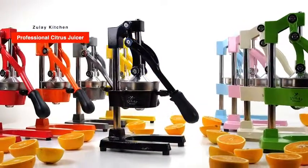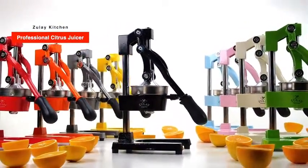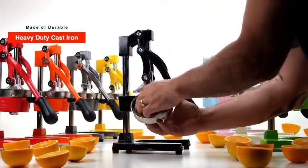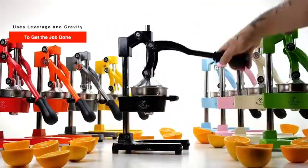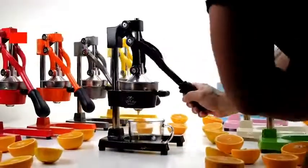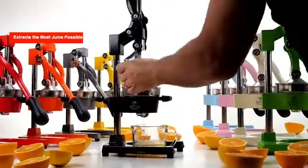The Zulai Kitchen Professional Citrus Juicer, made of durable heavy cast iron with an ergonomic design, uses leverage and gravity to get the job done with little effort. Gets the maximum amount of juice from your fruit.